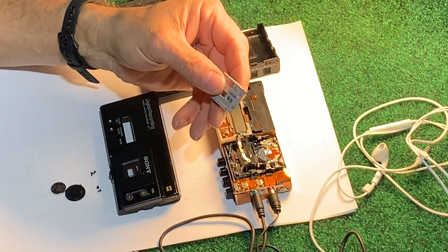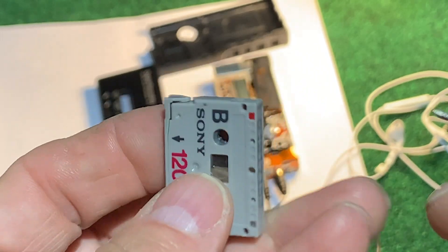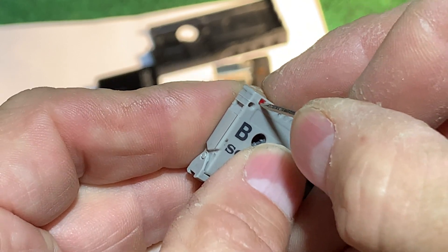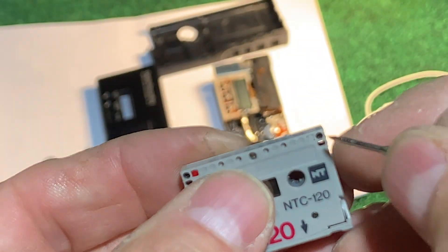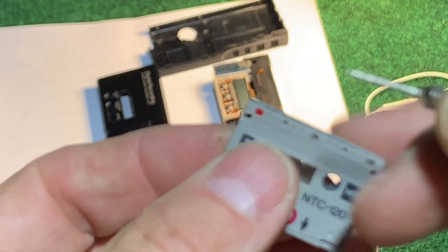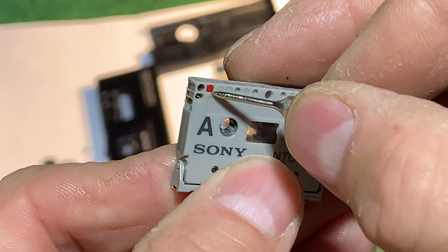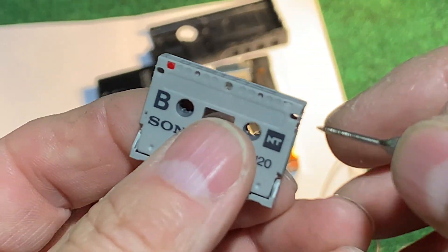The tape has a record and not-record button right here — you push it in and that prevents you from erasing that side, the B side. Then you flip it over when you're ready to start recording again and you can turn off the erase prevention button. There's one on each side. You just push them in with a pin and now it will prevent you from recording and give you an error on the screen.